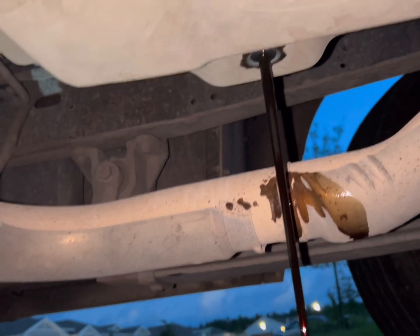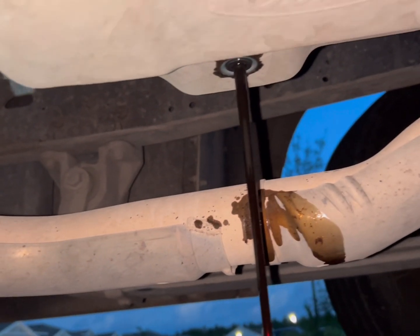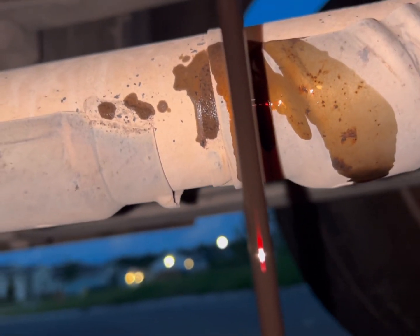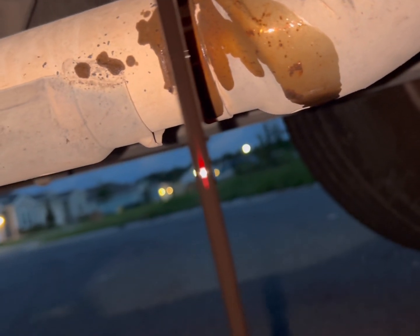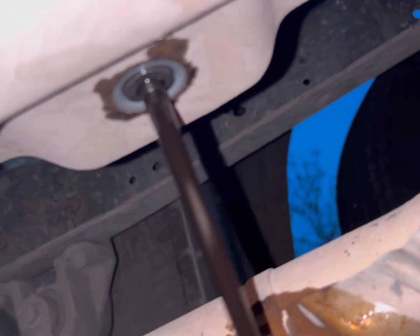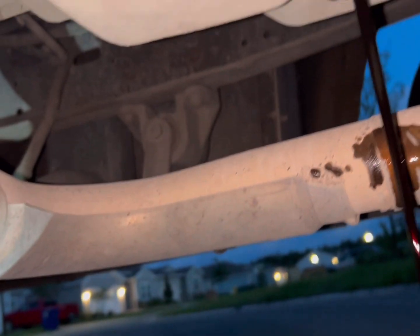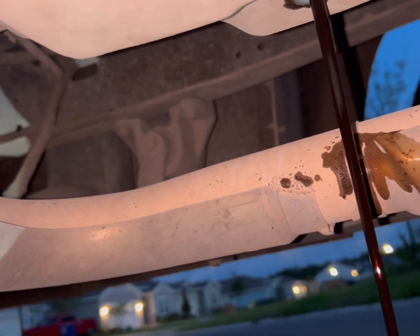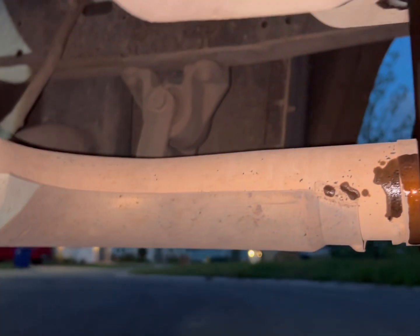So what I'm going to do right now is go underneath and first inspect to see if this one has the shift solenoid. One of the causes for these codes was dirty transmission fluid and a dirty filter. So what I'm doing right now is draining it. You can see this is pretty dirty transmission fluid — it's pretty dark. It's supposed to be a light red. The consistency of the fluid isn't too clumpy; the viscosity is pretty thin.